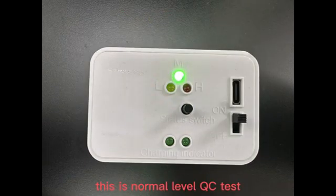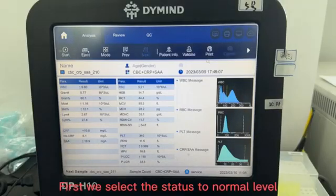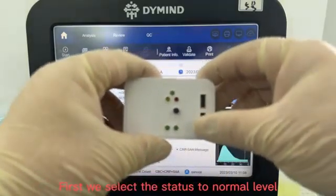This is normal level QC test. This is high level QC test. First, we select this to normal level.